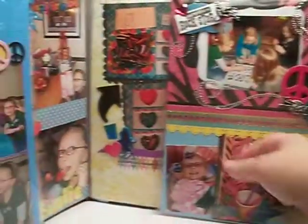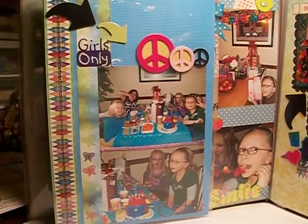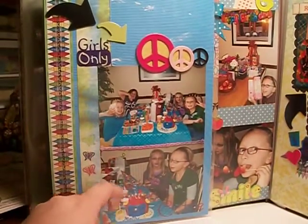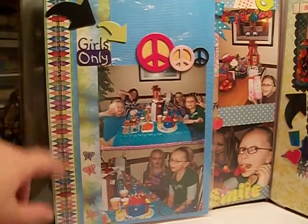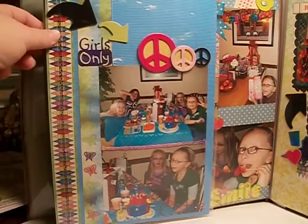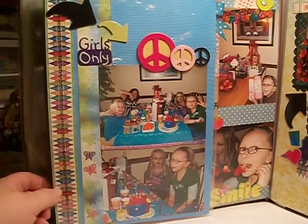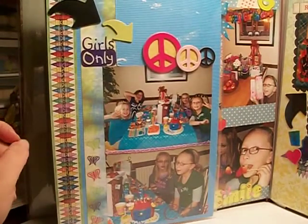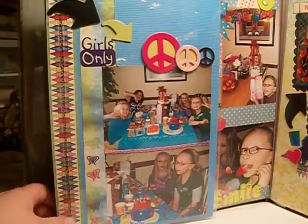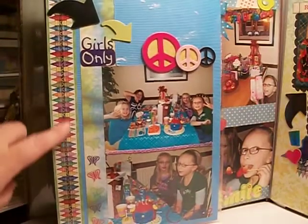I will show you a little bit of each layout that I have done. This one here was pretty basic. I layered the photos on top and I added some peace signs and a 'girls only' element — that was from Creative Memories. For their project, they melted crayons down into a silicone form, and that was something we got off of Pinterest. But I found these really cool crayon borders.